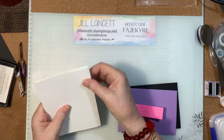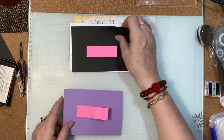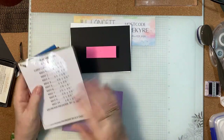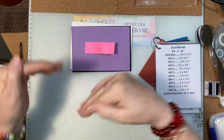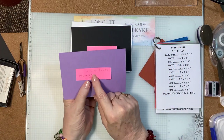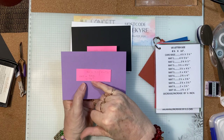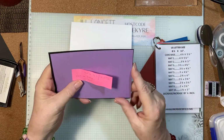I'll fold that there. We have a piece of basic black — that is mat one, whatever your country's paper size is. This piece of highland heather is also mat one but it's been cut down to an in-between size. If you're using metric it will be 13.3 millimeters smaller, or 1/8 of an inch smaller in US size, than our mat one.